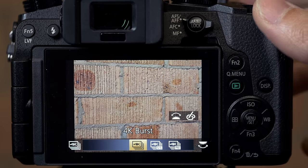The second mode is called 4K burst start/stop. Instead of having to hold down the shutter for the whole duration of the time that you're trying to shoot, you simply press it once to start, press it once to stop, and after that you can actually go through and select the frames that you want.